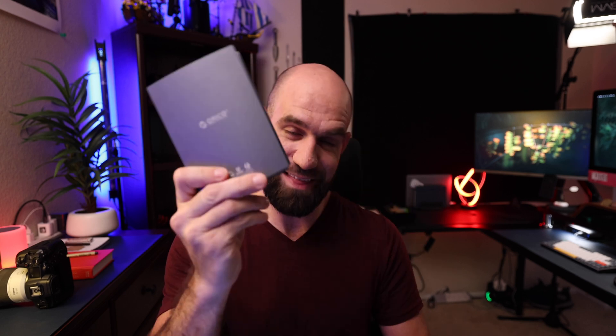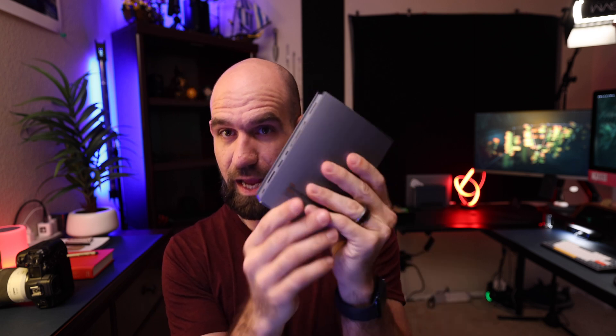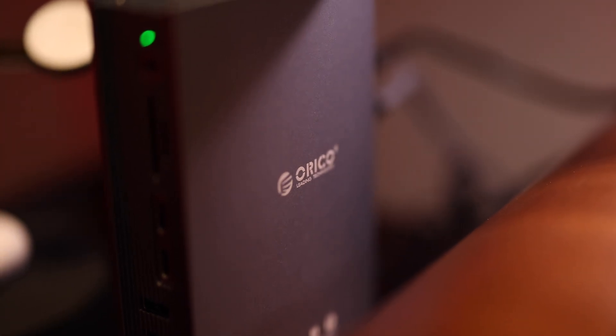I was specifically entered into this giveaway because I needed a USB-C dock for my desk setup — I needed something that was going to expand my peripherals. I actually won the giveaway and they sent me the USB 3 Thunderbolt 3 dock, and I'm very happy with it. I'm going to go ahead and review it for you today.